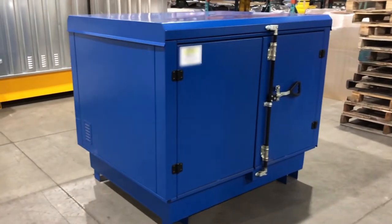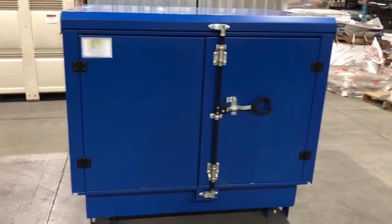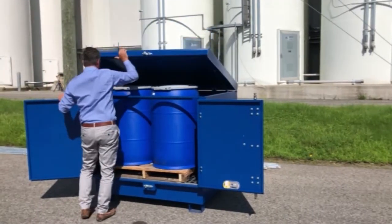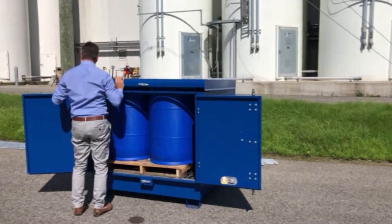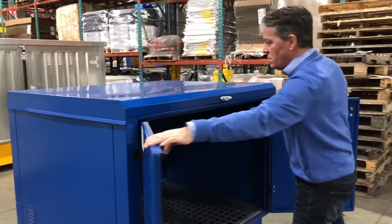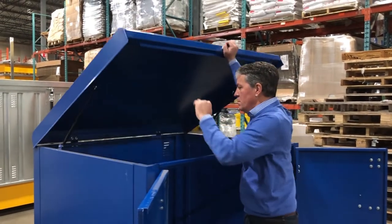The Ultra Hardtop S4 is a safe and effective way to store flammables and other hazardous materials. The heavy-duty steel construction provides secure outdoor containment for up to four 55-gallon drums. The hydraulic lid with a 52-inch door opening allows for quick and easy loading.